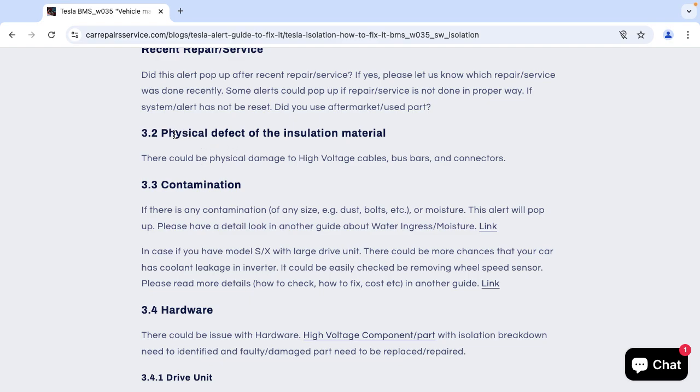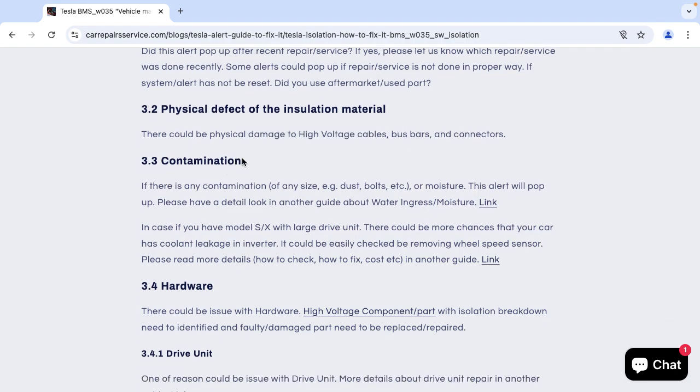The most common reasons for this alert include a physical defect on the insulation material, physical damage on HV cables, bus bars, or connectors. One of the most common reasons could be contamination — if there is any contamination of any kind, such as dashboard residue or moisture, this alert will pop up.